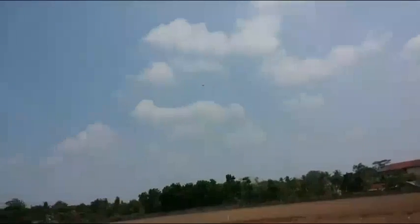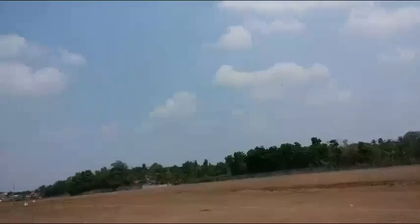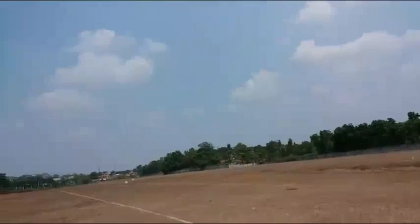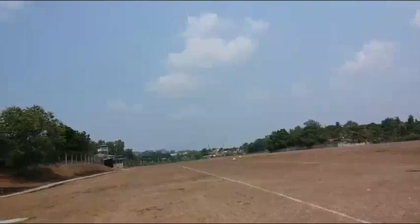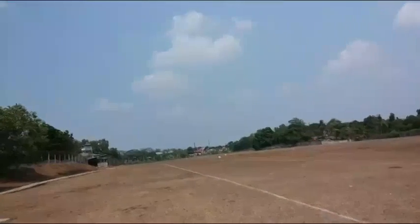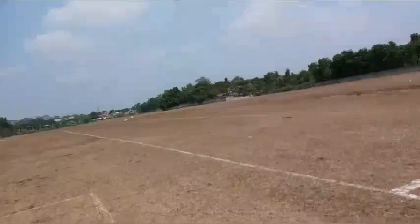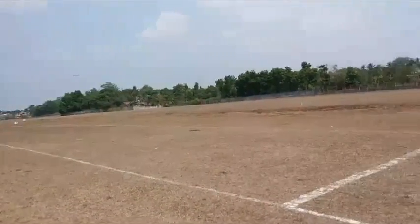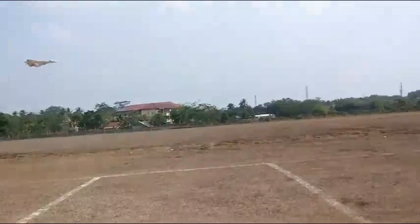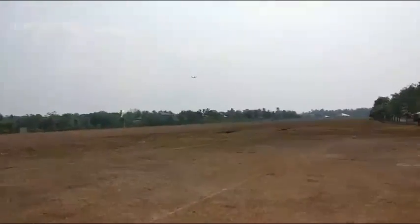Not as fast as the MK3 when it's doing the roll. Roll rate is not as good as the MK3. Wind is blowing quite strong right now. So I'm gonna do another low pass. Man, it's really really good.